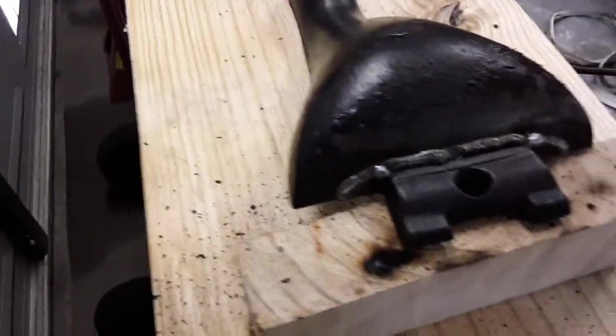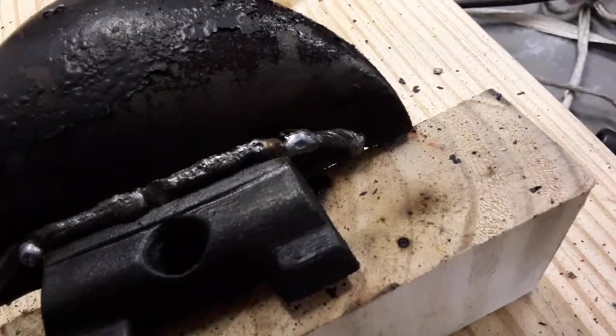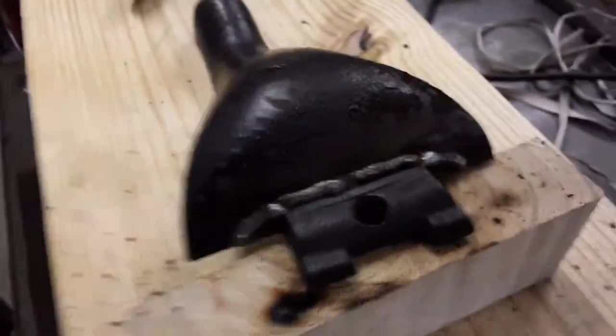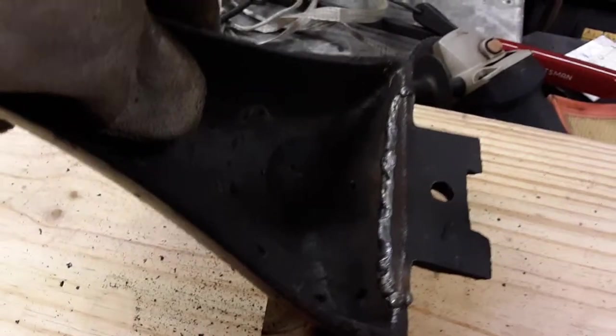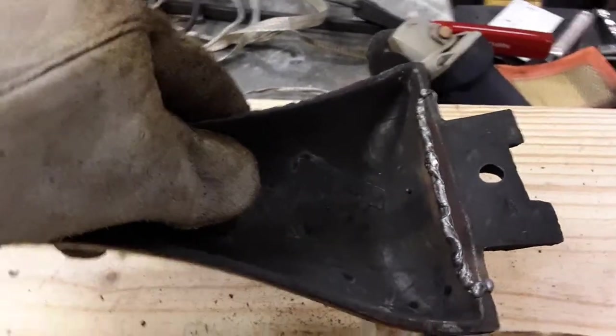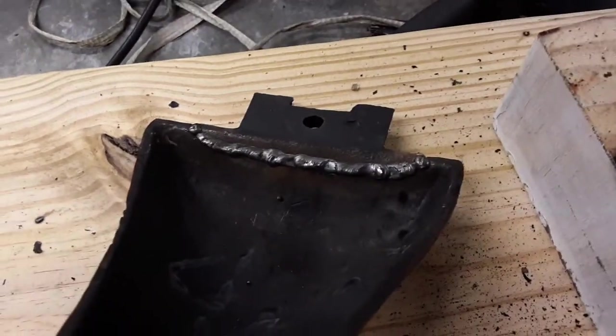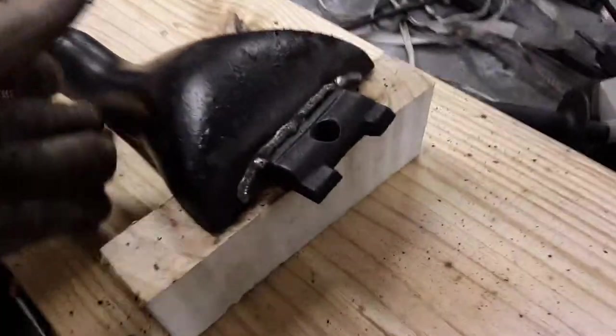I went ahead and finished the welds. You can see right there it's on there pretty good — on the front side and the backside. I had 35-thousandths solid wire using CO2 gas on my welder. This is gonna be fine for what it's gonna be doing — it's just gonna be sitting underneath the stove.